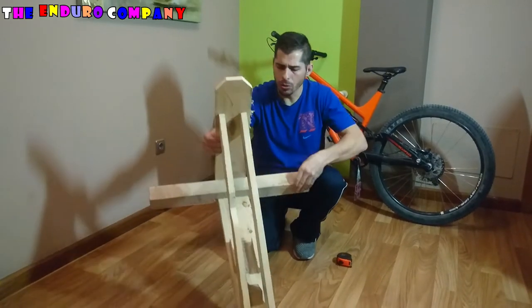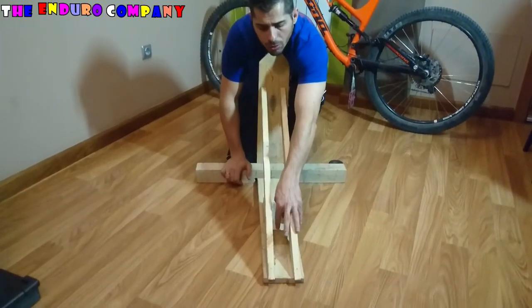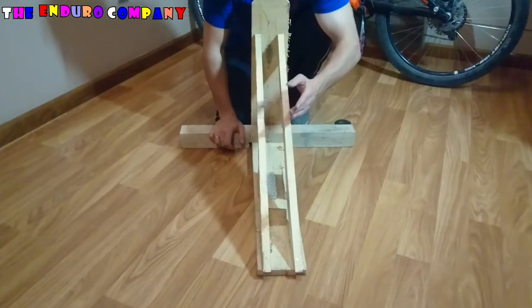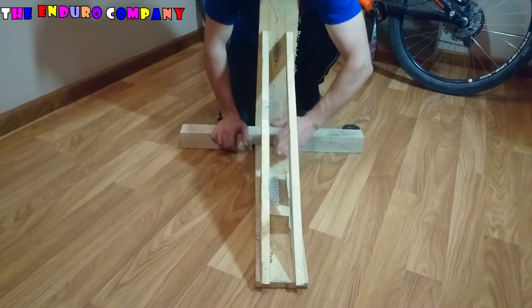Cuarto y último paso sería este pequeño taco, que es un taco de 8 cm por todas sus caras. Lo que hay que hacer es cortarlo de esquina a esquina y se colocaría aquí, para que la rueda no se mueva hacia delante.